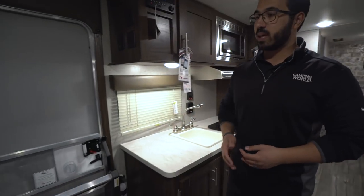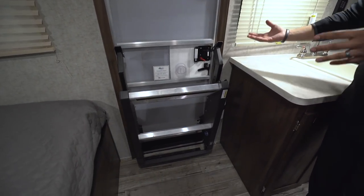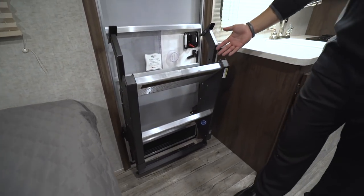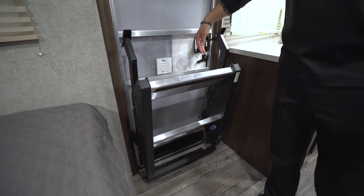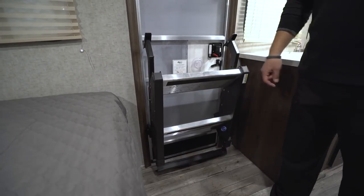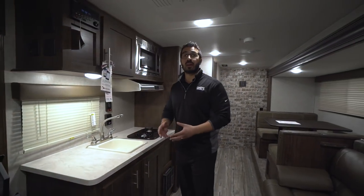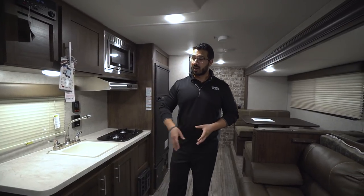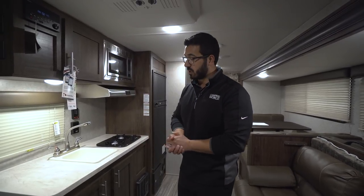Let's start right over here. One of the things I want to show you is the Mooride steps. It's not very often you get to look at the way they store inside. Rather than folding up underneath the RV, when the door is open it actually comes up, locks into place right here, and then you shut the door behind it. It's a pretty convenient way to store the steps and makes the outside look cleaner. When we go outside, you'll see those are extremely sturdy steps — definitely a great bump up over your standard steps on most RVs.